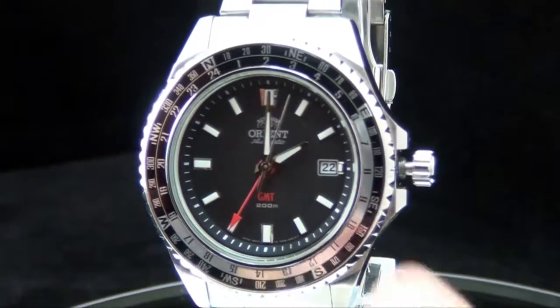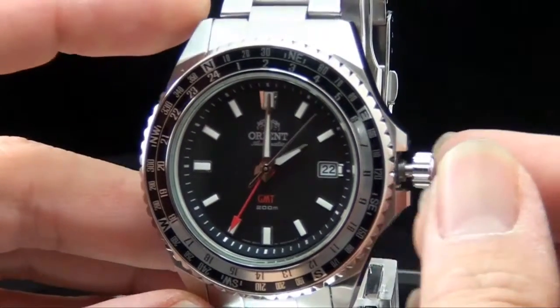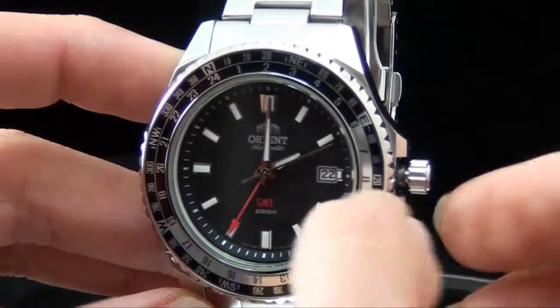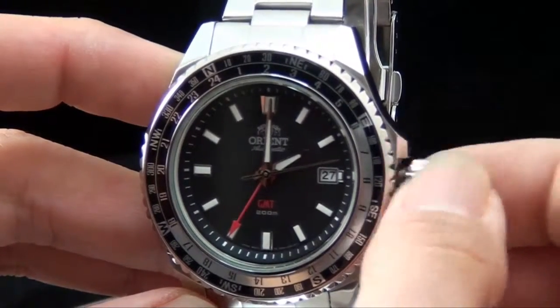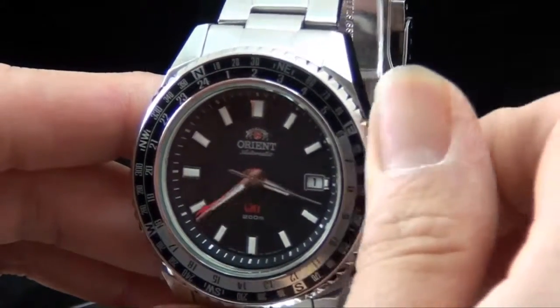Now I want to show you how to operate everything using the crown. There are two settings: the first setting — the inner position — allows you to adjust the date. The outer setting, the second step, allows you to change the time like this.